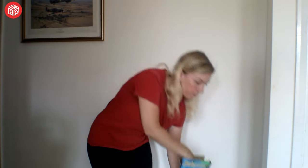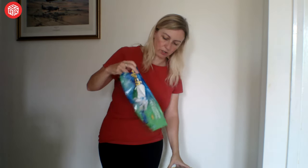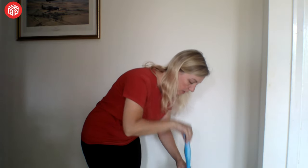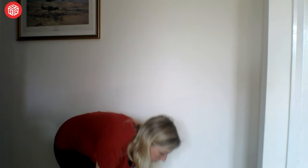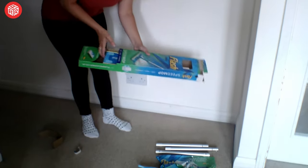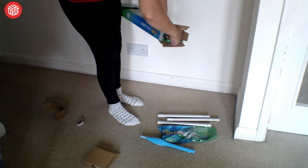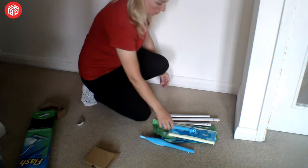So let's see what it comes with. You do get some of these pads. I have heard — I haven't tried it myself — but their own make actually fits on the mop as well, which is a lot cheaper, so that's worth knowing. And you actually get two bags with it.